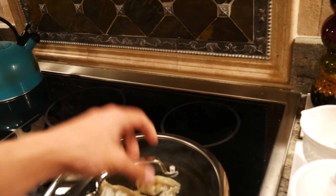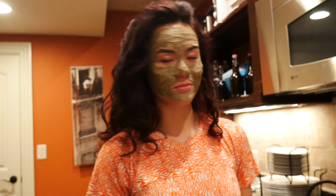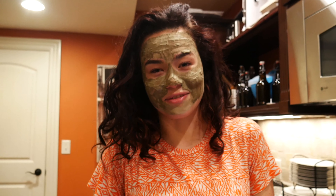Usually I make like 15 dumplings, which is okay for two people, but Jack is well... it's also like midnight, so time is just a number.